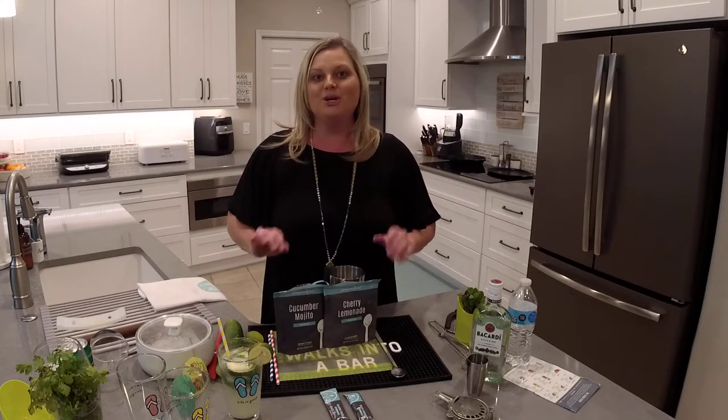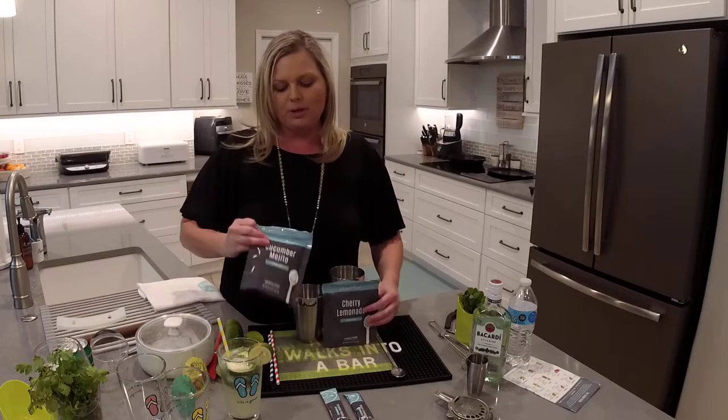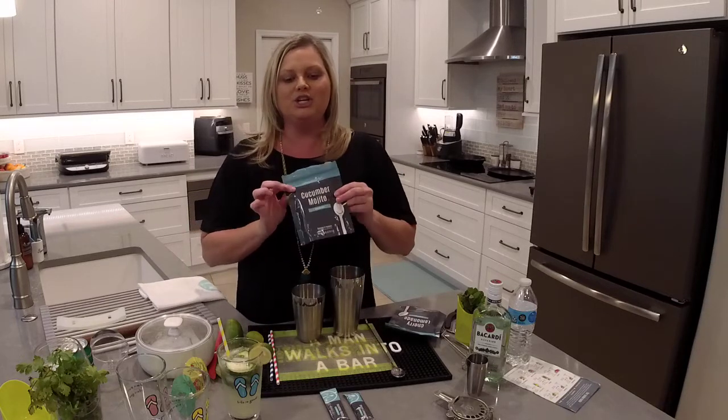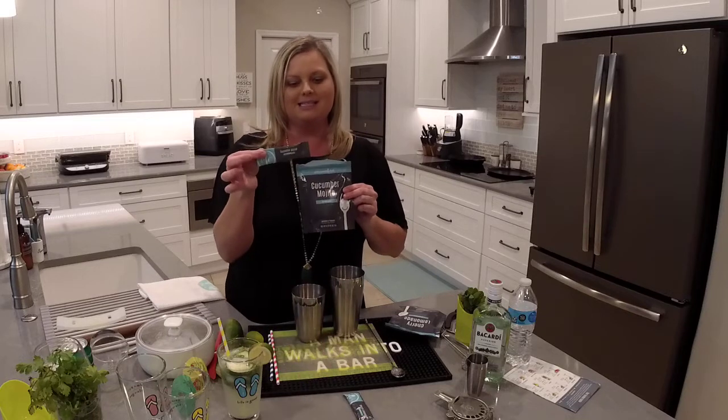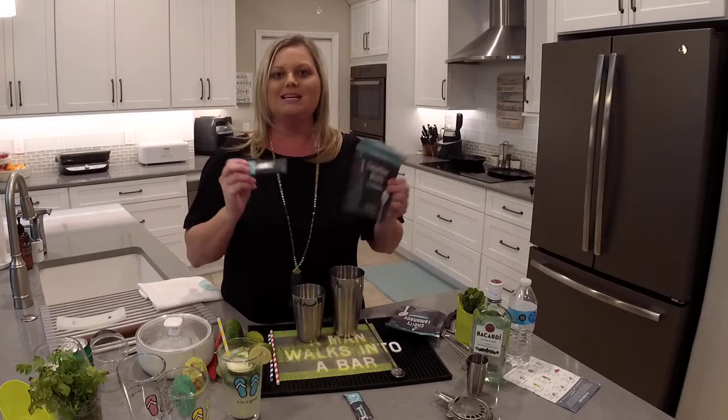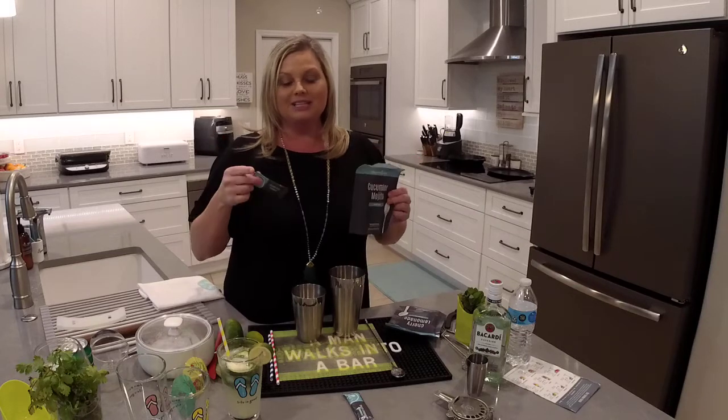Both of these are delicious and they're so easy to make. First we're going to start by making the cucumber mojito. In these pouches you're going to get eight packets to make your drinks, and each packet gives you enough mix to make eight drinks. Let's get started.